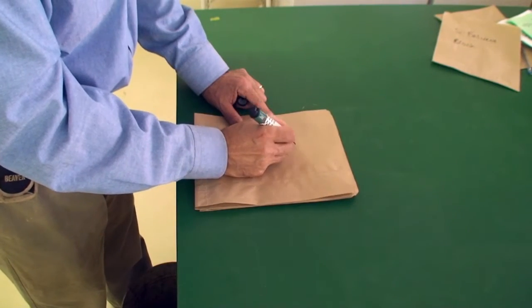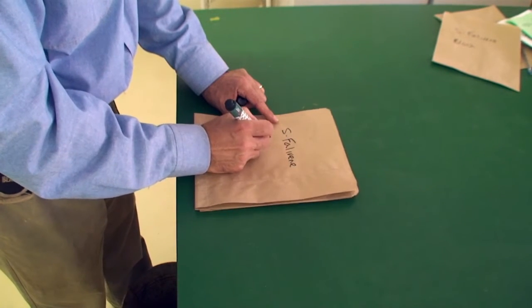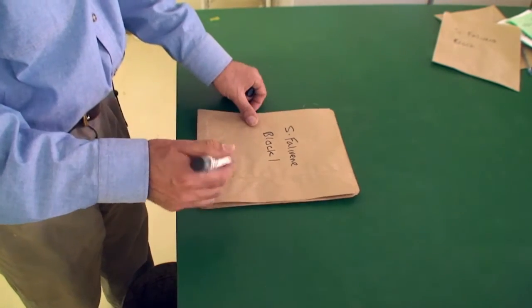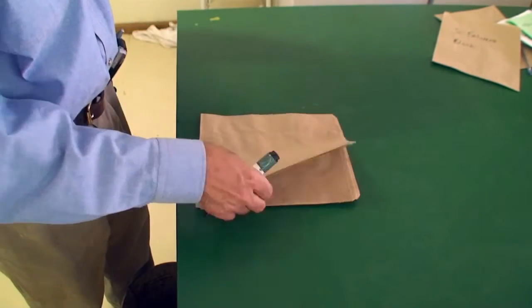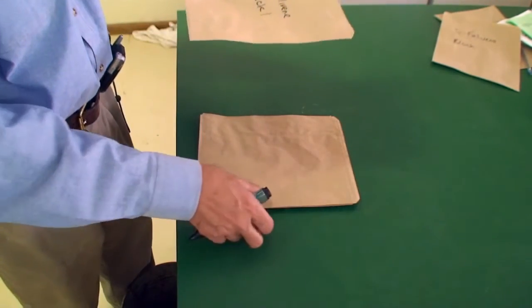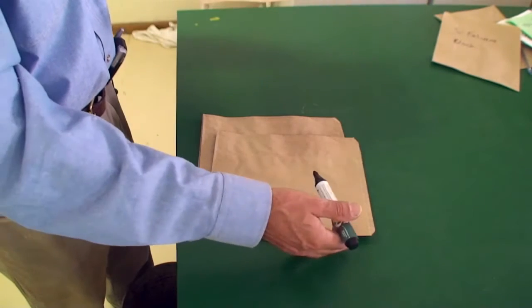Often it's a good idea to write your name and block details on the bag before you go out in the field so you're well prepared and there's no mistakes. However, make sure that you always take a few spare bags so in case you're out in the field and you want to take a few extra samples, you have a few spare bags and your pen to get those extra samples taken.